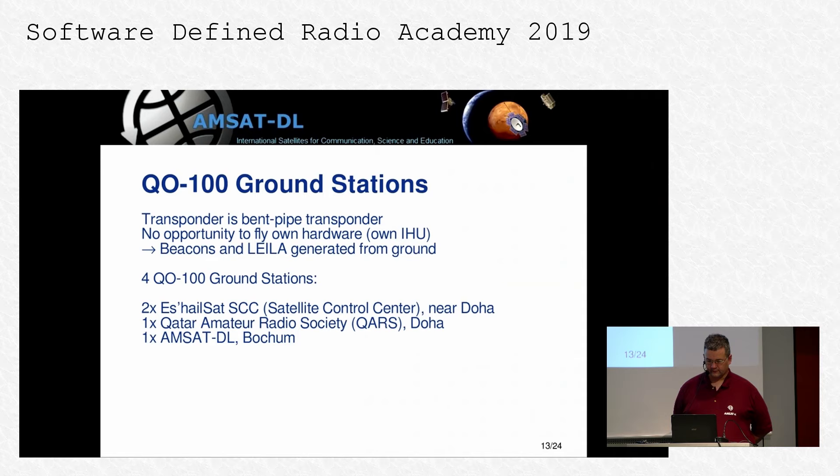The beacon and LILA functionalities are created in ground stations, and we have built four of those. Two of them are in the Es'hailSat satellite control center near Doha. One is at the Qatar Amateur Radio Society in Doha. The fourth is in Bochum with AMSAT-DL. The Bochum one has been on duty for the last half year because the SCC one was not quite finished — Es'hailSat built a completely new satellite control center in the desert for this satellite, and not everything was in place when the hardware was supposed to be installed.